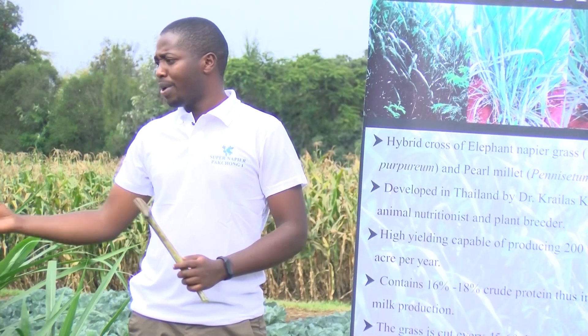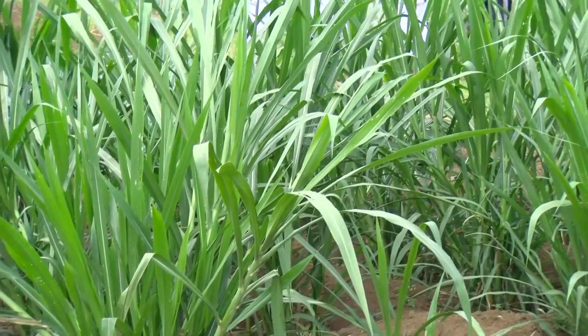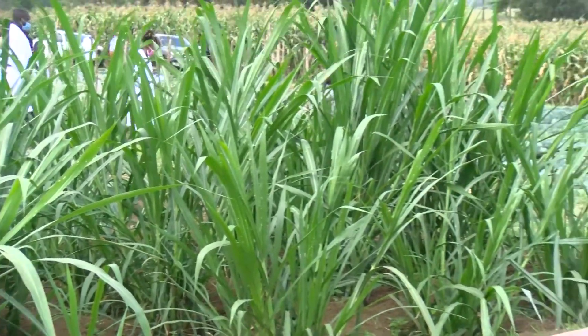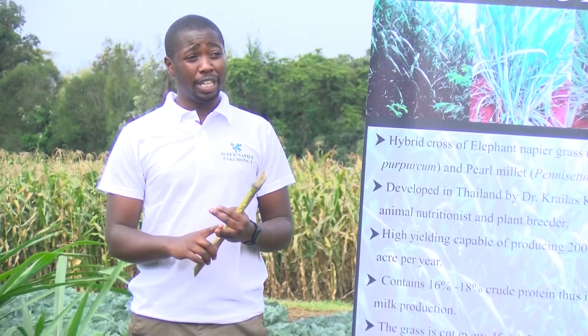As you can see, here we have a product that is 2.5 months old. Top among its qualities is that Super Napier has a crude protein content of 16 to 18%.